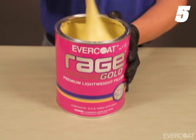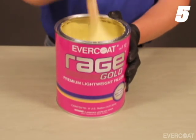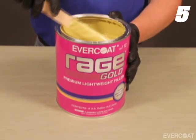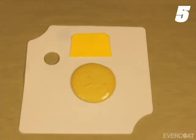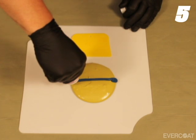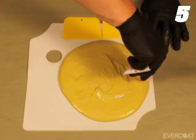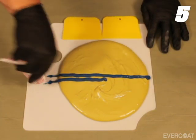Traditional polyester fillers mix at a 50 to 1 ratio, or 2% by weight, using a cream hardener. To visually measure a 50 to 1 mix ratio, dispense a 4-inch puddle of filler on the mixing board and apply a 4-inch bead of cream hardener from edge to edge across the center. Larger puddles require more hardener — an 8-inch puddle requires one full 8-inch bead plus an additional 4-inch bead.